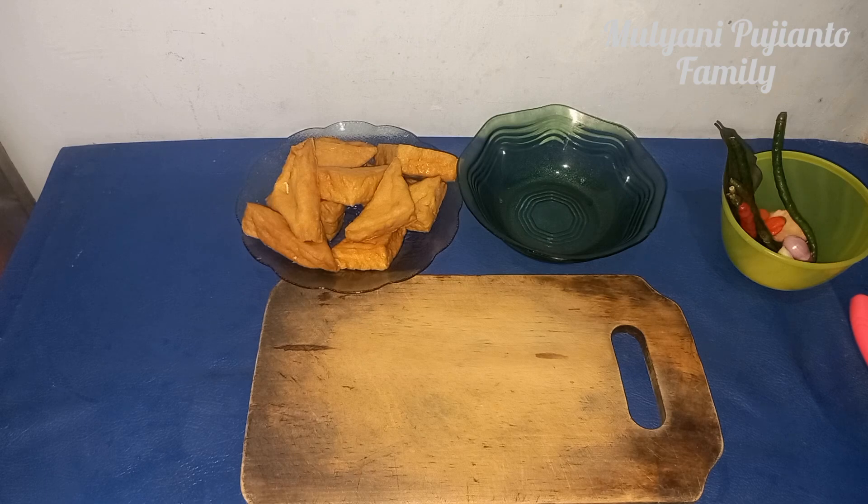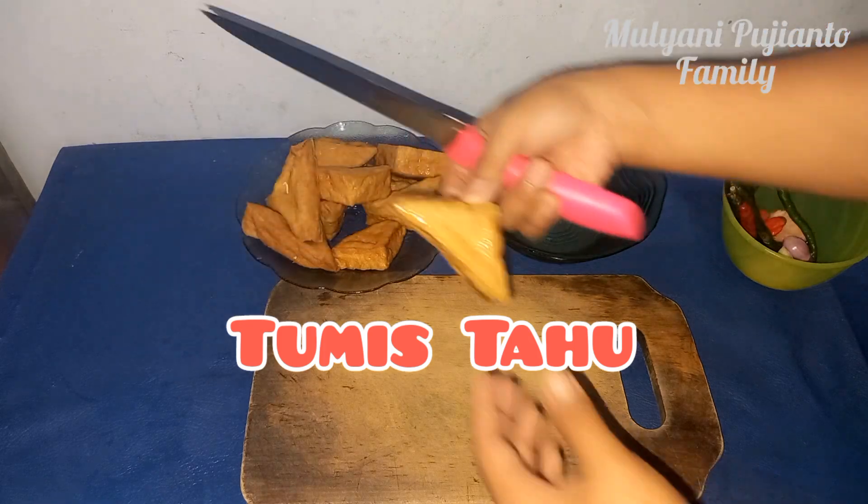Hey, I know, guys, everybody in my channel. Muliani Fujiyato, meli. Hari ini aku mau tumis tahu ya teman-teman. (Today I want to make stir-fried tofu, friends.)